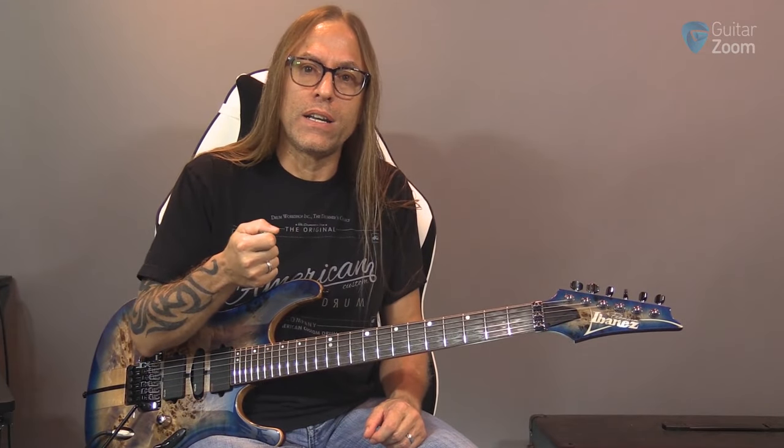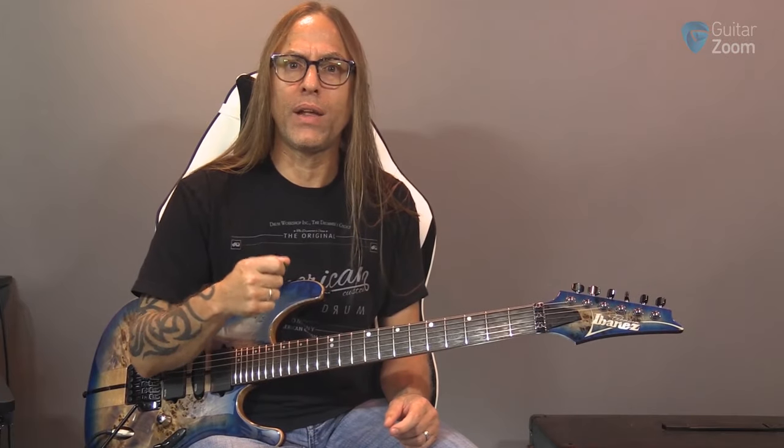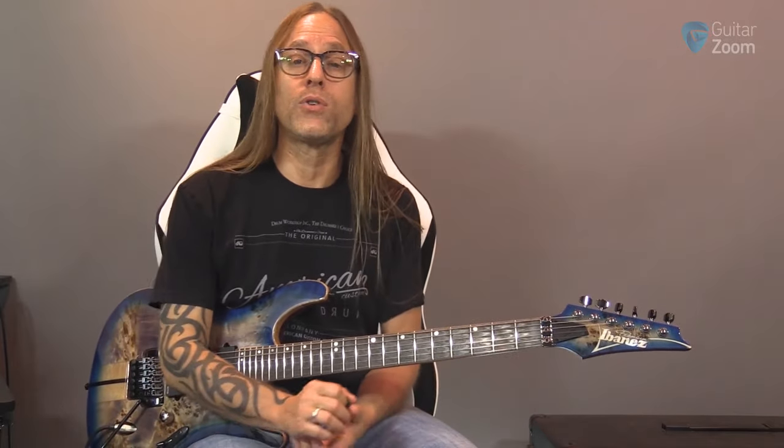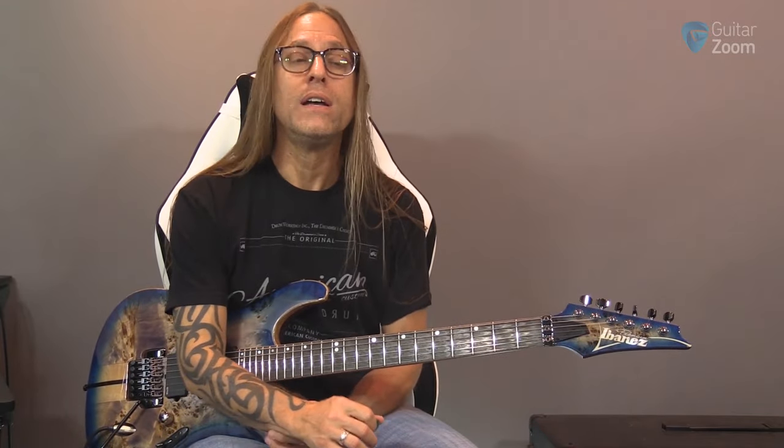If you start finding that something really does happen when you speed up, figure out what speed that happens at. That way, if you're going to play a song with a band at 160 beats per minute, the more you know about yourself the more you know what attack you're going to need to execute that song. You want to be aware of those things so it doesn't feel uncomfortable and you can make it sound good.